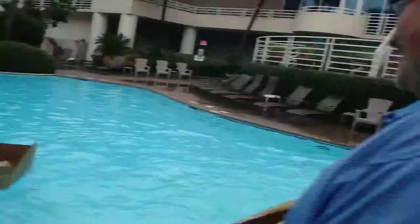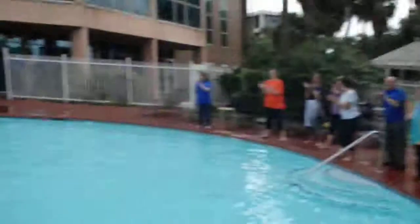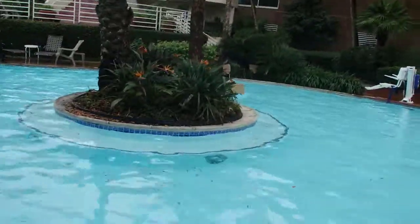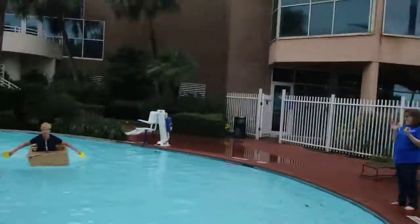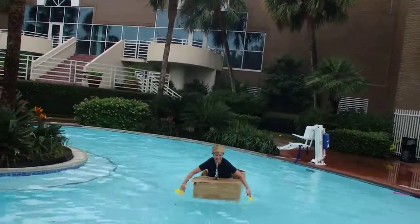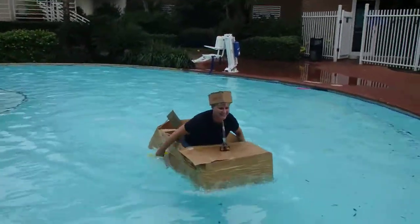Nicely done! He's making up ground slowly but steadily. Don't lean forward, don't lean forward.